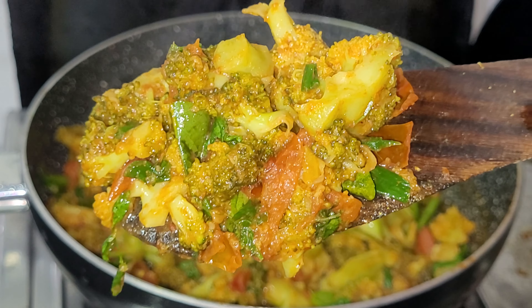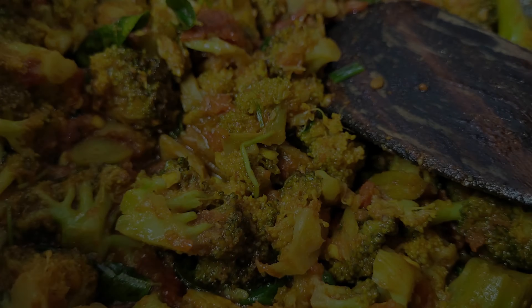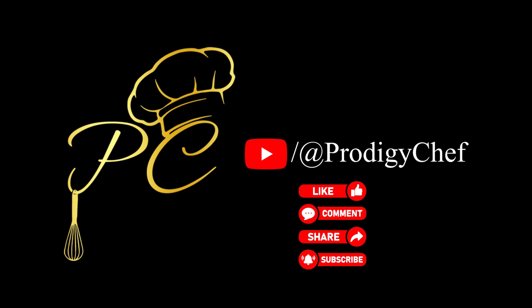Let's see how you can add some spices. We have two servings of broccoli curry with rice. My suggestion is that it's a very good recipe. Please like, comment, share, and subscribe.